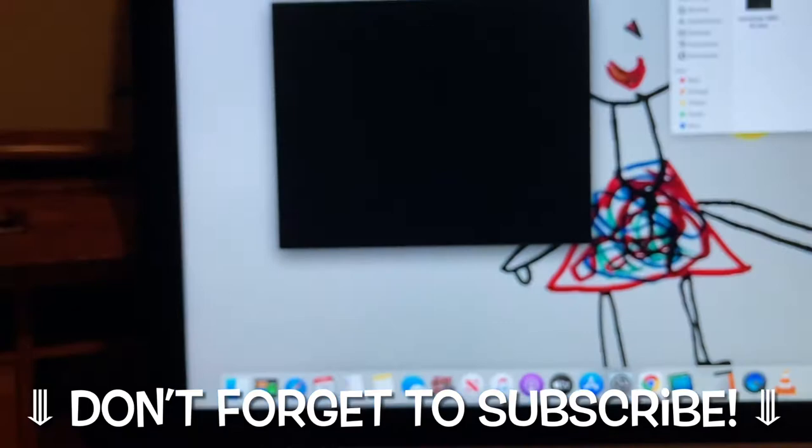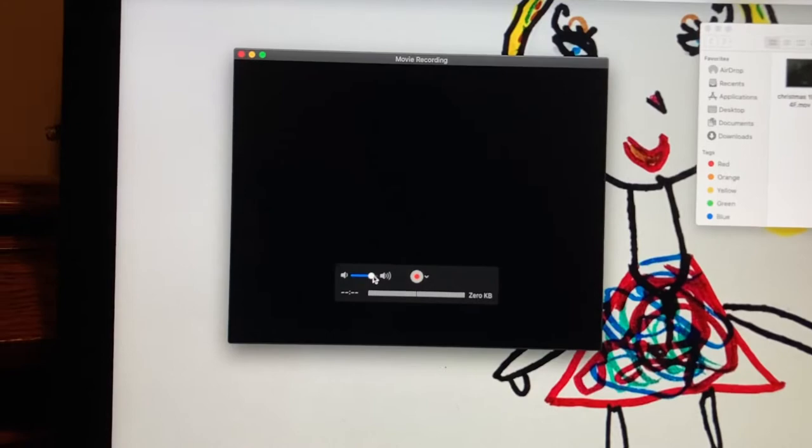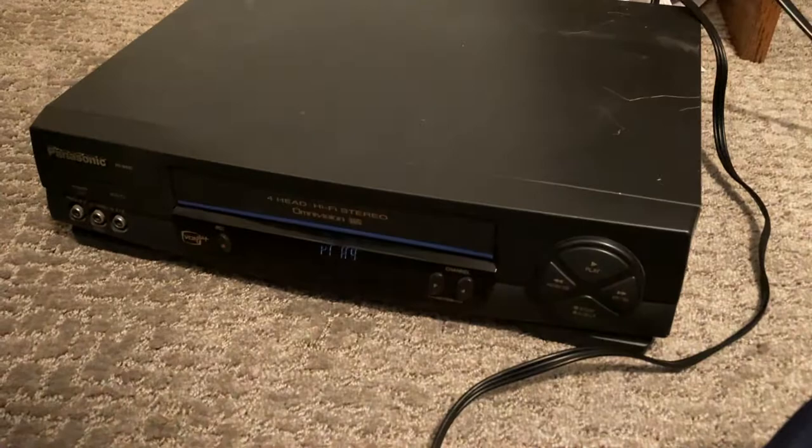I have an old Panasonic VCR here. I went to transfer and back up some VHS tapes onto my computer, and you can see we've got some sound but no video coming through. This is being fed directly into my computer — not a TV — but the concept is simple: I've got RCA cables going from the back of the VCR to the back of the computer, which I'll show you in just a minute.